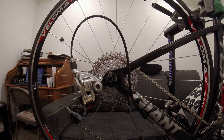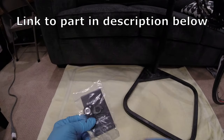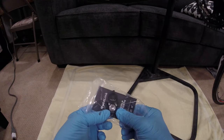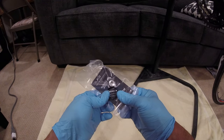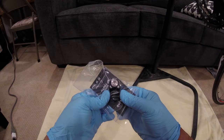I had to shift it a couple of times in order for it to get down, and it took a while, so this just won't work. What I did find online was a Road Link made by Wolf Tooth adapter, and what this will do is lower the derailleur down, which will give me more room and also allow me to put the B adjustment screw back in.